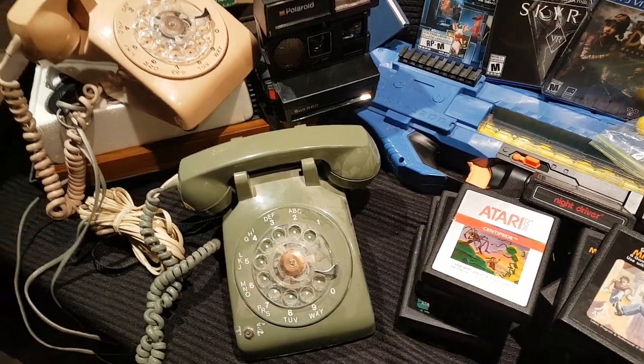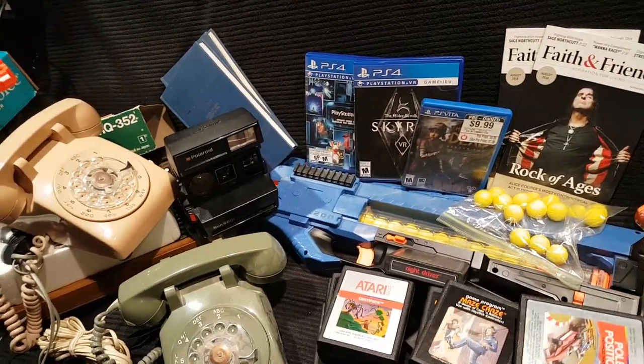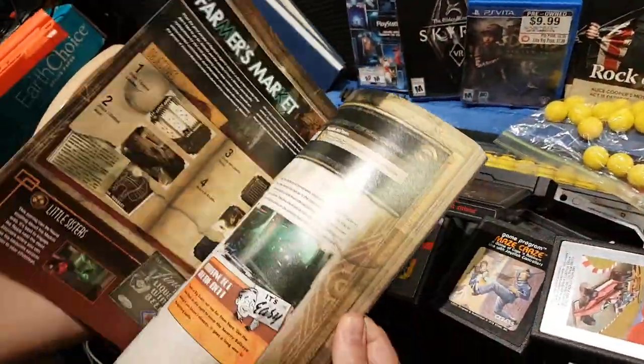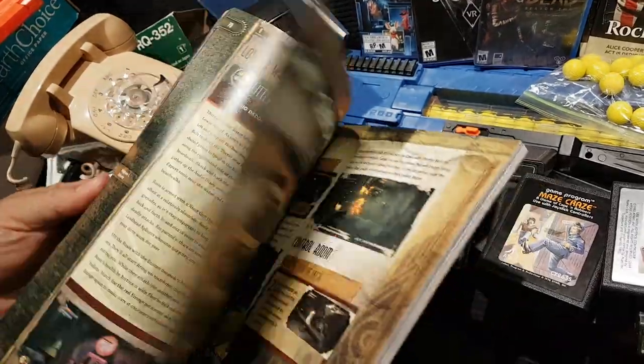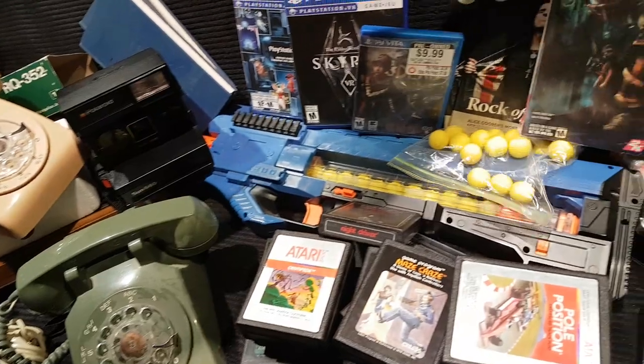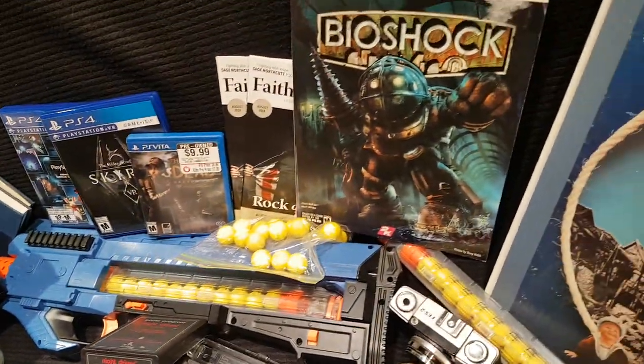One more thing from Kevin — he knows I'm a game guide collector. I got one of my favorite 360 games, Bioshock, so I got the game guide. That's pretty cool.